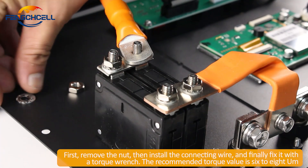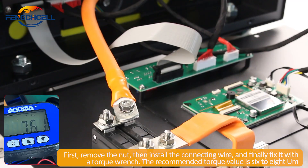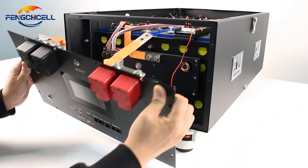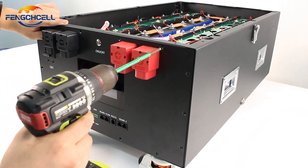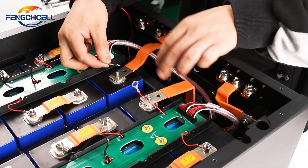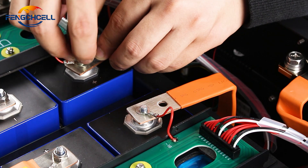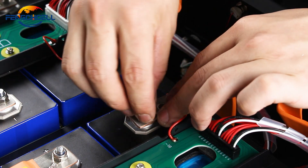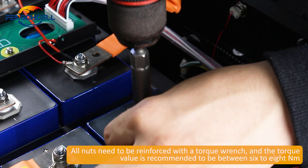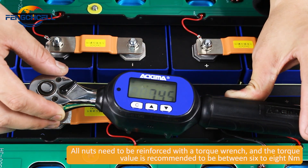First, remove the nut, then install the connecting wire, and finally fix it with a torque wrench. The recommended torque value is 6 to 8 Nm. All nuts need to be reinforced with the torque wrench, and the torque value is recommended to be between 6 to 8 Nm.